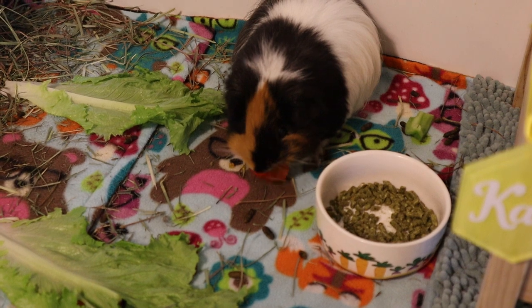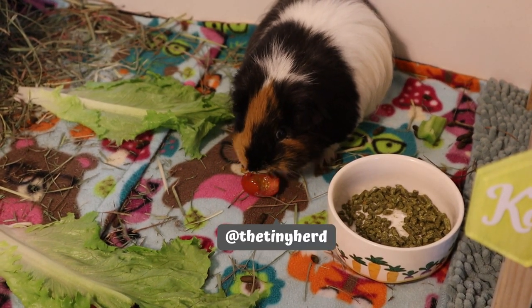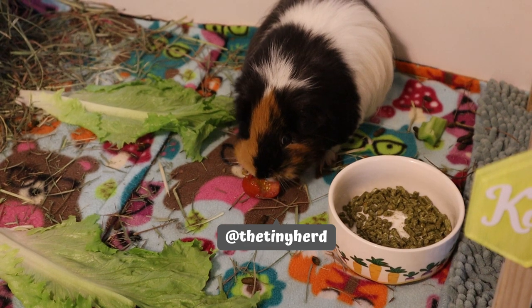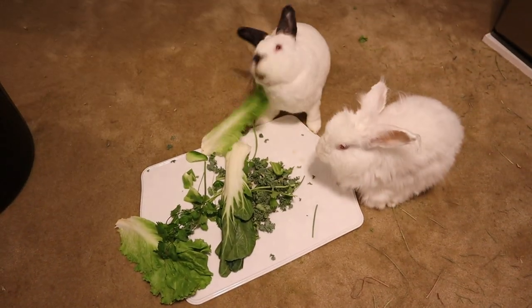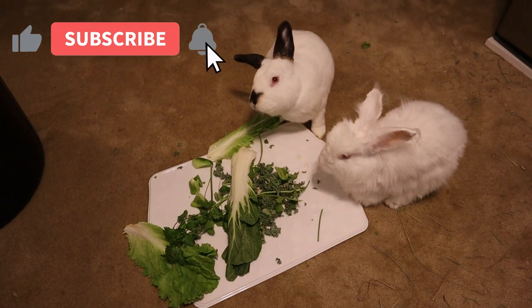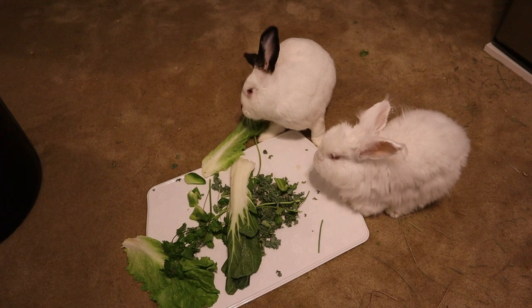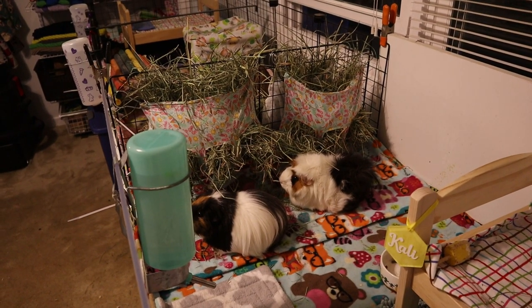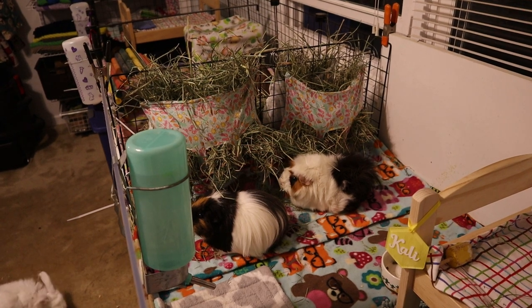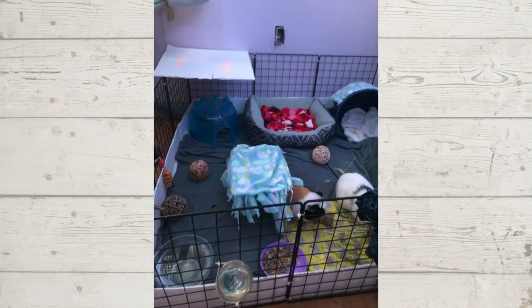Hi everyone, welcome to the Tiny Herd where we talk about everyday pet care for guinea pigs, rabbits, and other small pets. Today's video I'm going to be reacting to your enclosures again. You guys sent me some enclosures to review, so we have some for guinea pigs and bunnies today. I'll keep doing parts in this series as long as you keep sending them in — you can email them at any time and I'll put another video together when I have enough.